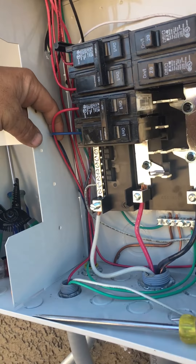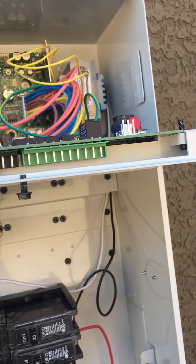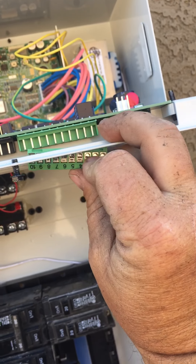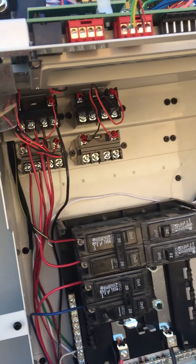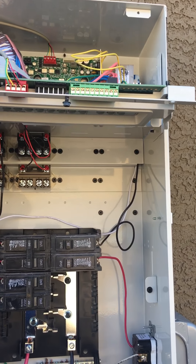What controls everything is this 10-pin right here. This is called a 10-pin — obviously you can count to 10, so you know why it's called a 10-pin. You can take these off — that's why it's called a 10-pin. The other part I wanted to show you is this.